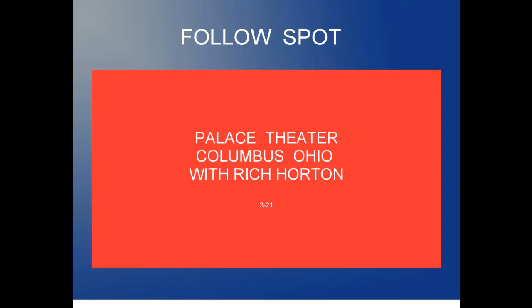This video will show you a little bit about follow spotlight operation in the Palace Theatre in downtown Columbus, Ohio. It features Mr. Rich Horton, a member of Stagehands Local 12 for over 50 years and former owner and operator of Bright Lights Sound and Lighting Company.